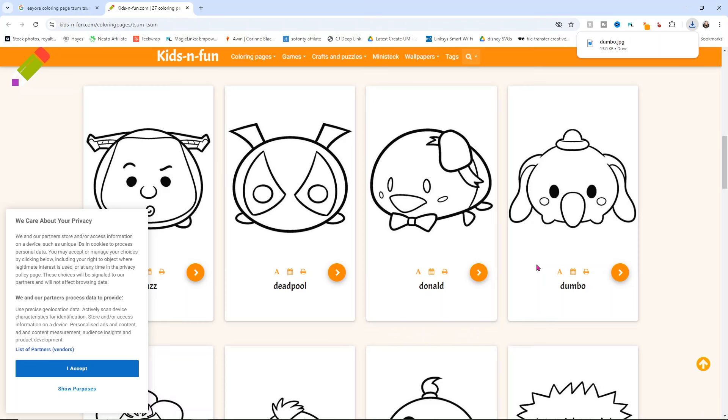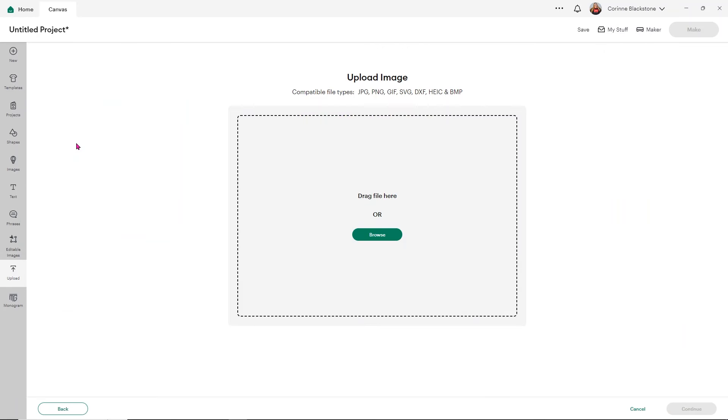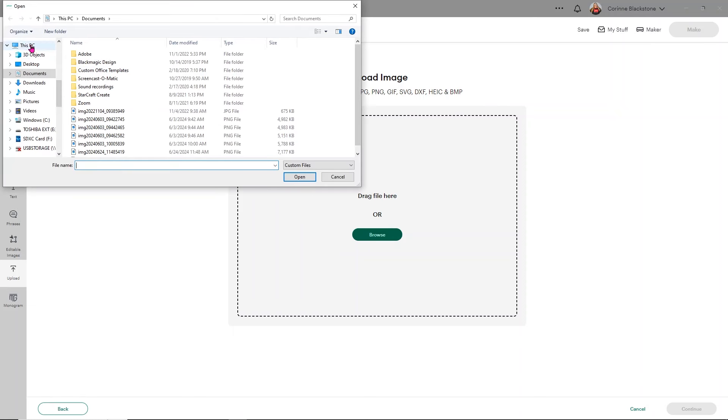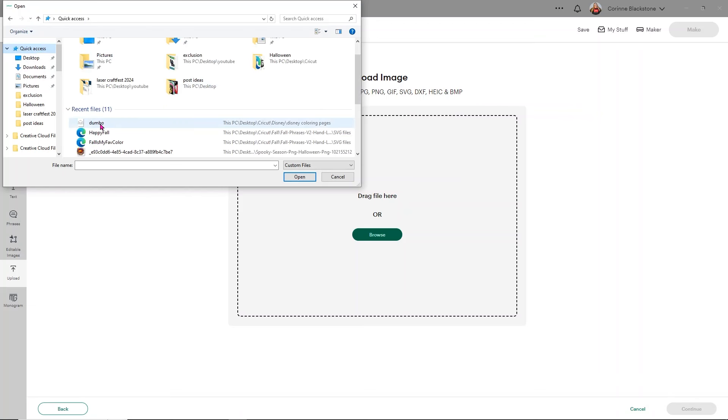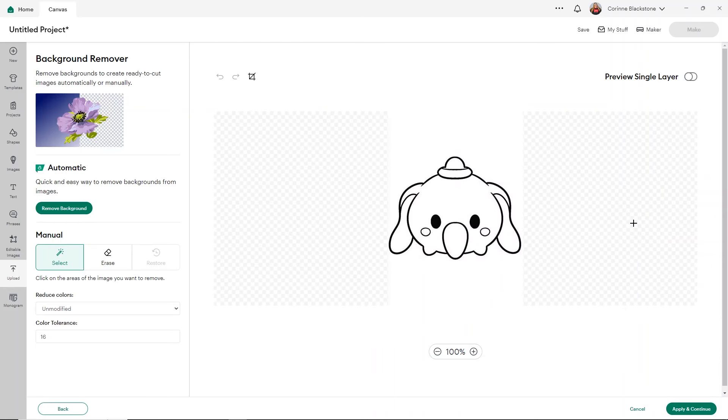In Design Space, we're again going to use the upload image option — click upload, then upload image, and click browse. In your quick access folder, what you've downloaded recently should be right there, so click on it. Unlike when we did the SVGs, this one is going to bring up a background remover option. I want to show you how to do this without Design Space access — all you need to do is click any of the white areas on your design that you don't want filled in, since we only want the outline.